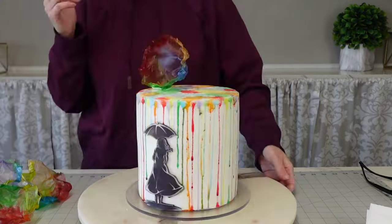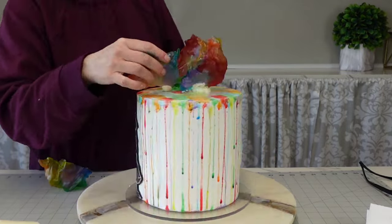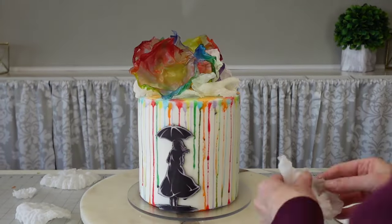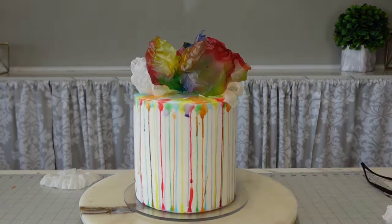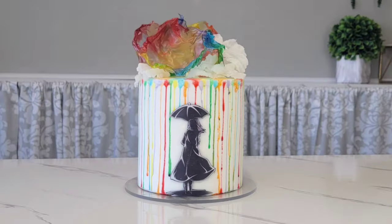To attach these toppers I'm just using buttercream — that works just fine. These are wafer paper puffs; I didn't include the footage because my phone couldn't handle that much footage to edit, but I will link a video where I show you how to make rice paper puffs. They're supposed to look kind of like clouds with the rainbow.